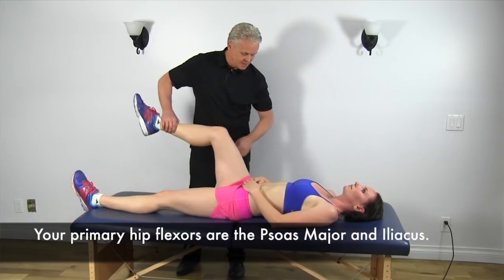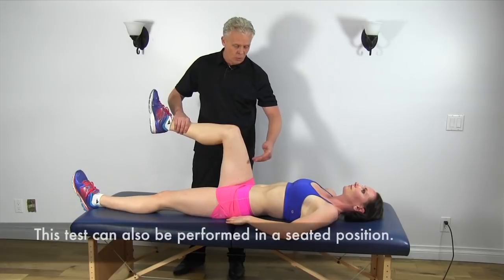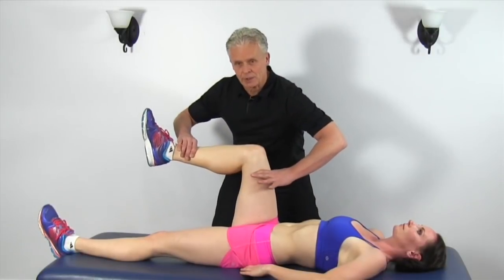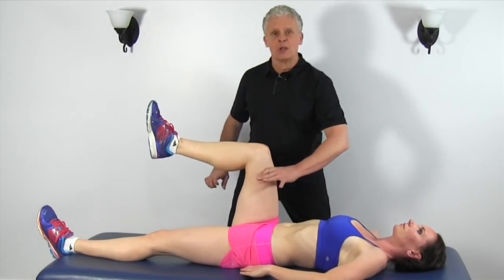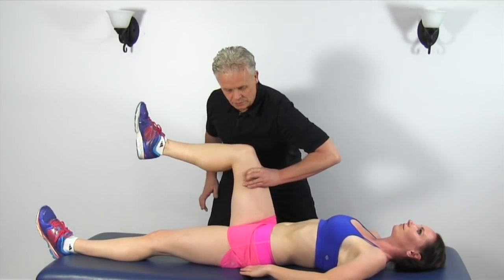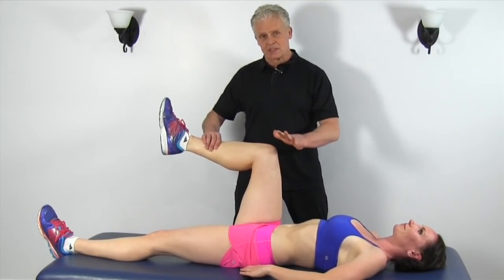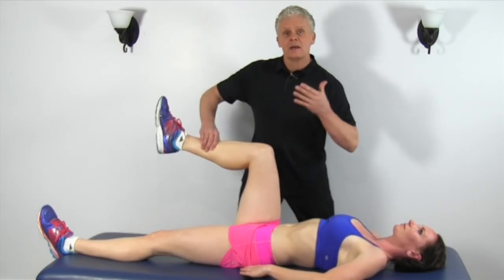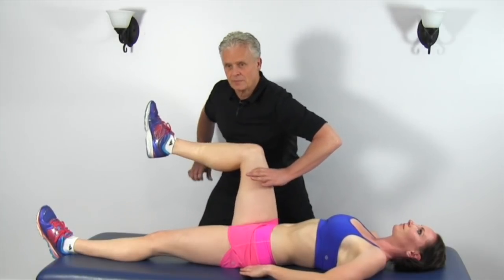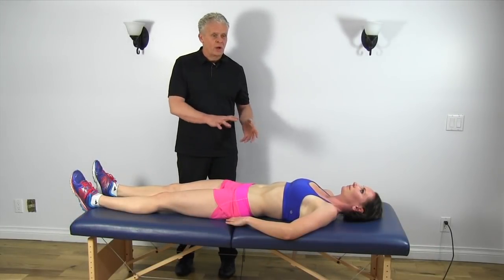We're going to test some muscles deep to the abdomen called the iliopsoas, our primary hip flexors. Our secondary hip flexors are our quadriceps. In this test, we bring the knee up like so, and I'm going to push down just slightly to see if the muscle locks up. I'm going to push a little bit harder — just resist hard. Now, if Mickey wasn't able to resist, the leg would start to come down. A response showing weakness in the iliopsoas would be the leg coming straight down like this. It's a pretty straightforward test but a great indication of whether or not our hip flexors are strong.